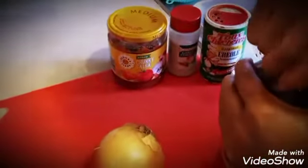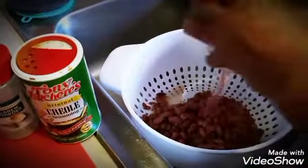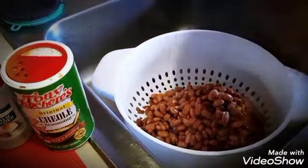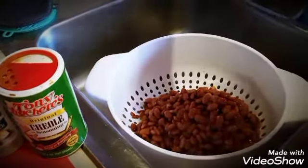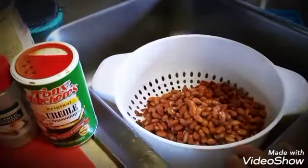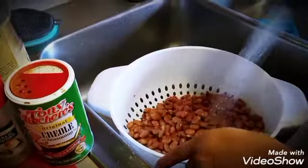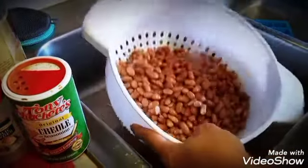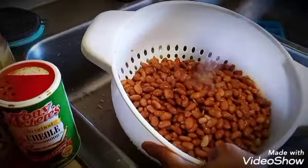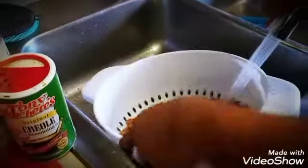I take these beans, open them up, and pour them into a colander. Then we're going to rinse them — you don't want to keep that juice on them. We just rinse these beans really well to remove any salt, additives, or anything like that that was added.